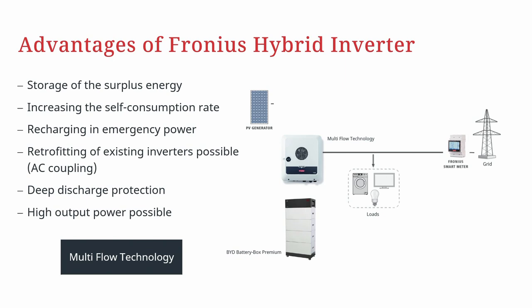With the so-called multi-flow technology, we now have the possibility to use all the energy flows in all directions at the same time. You can use your PV generator to power up your loads in the household, to feed in electric energy, and of course to store electric energy in a PV battery storage.